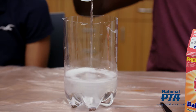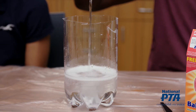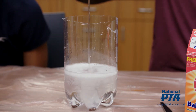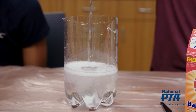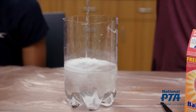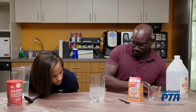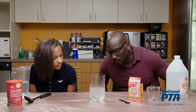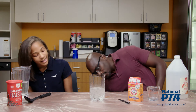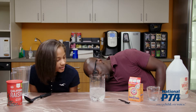Suggest that the adult and student watch what happens. Ask the adult and student what they notice happening. Let's take a moment and read aloud the science behind the experiment. In the plastic bottle, the baking soda and vinegar react to make a gas, carbon dioxide.